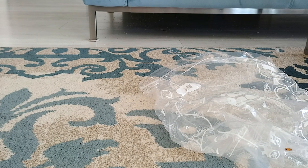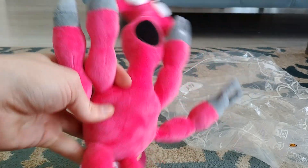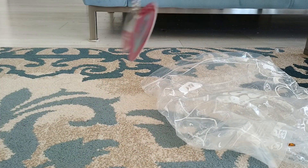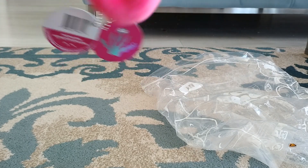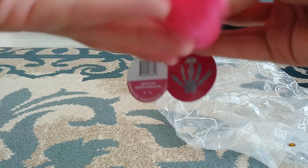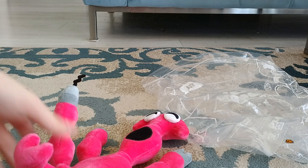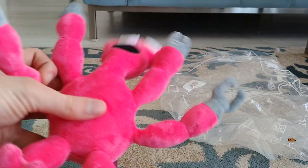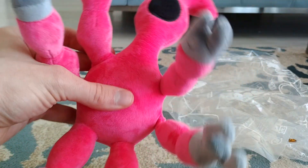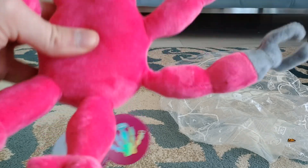Oh my god, whoa. This guy is really soft. He's actually quite small to be honest. Quality is good though. Guys, you won't believe it — he actually has, you know the Rainbow Friends Purple plushie where you can bend his arms? Well, this plushie you can do the same thing. You can bend his tools in any type of way you want. That's sick — he has the bendy things.